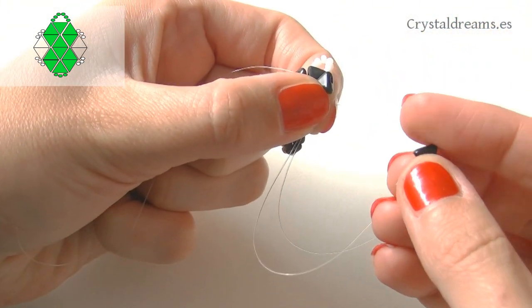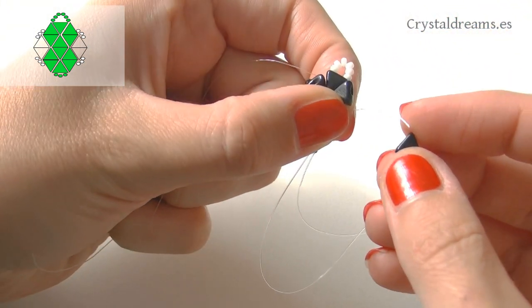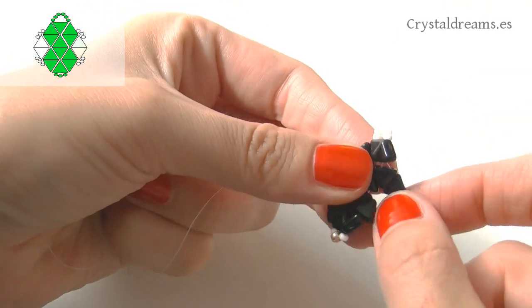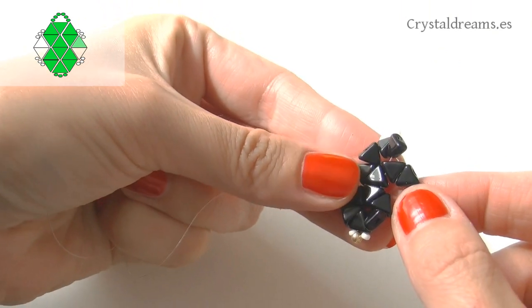Once you have both tips passed down, insert the two Keops — the first right-way-up and the second inverted — and close the hexagon by passing the thread through the external Keops at the bottom.